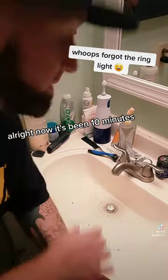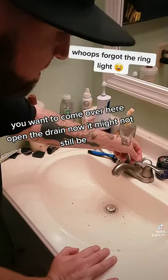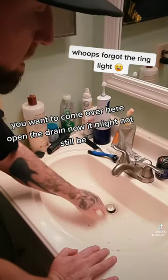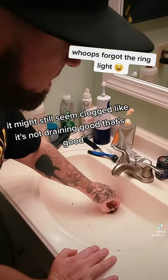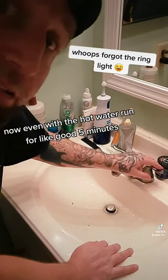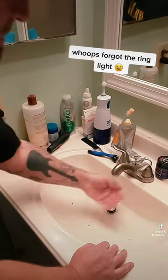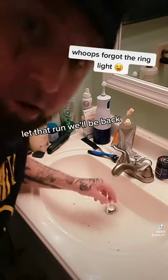All right, now it's been 10 minutes. What you want to do is come over here and open the drain. Now it might still seem clogged, like it's not draining good. That's because you've got to run hot water through it now. You're going to let the hot water run for a good five minutes.